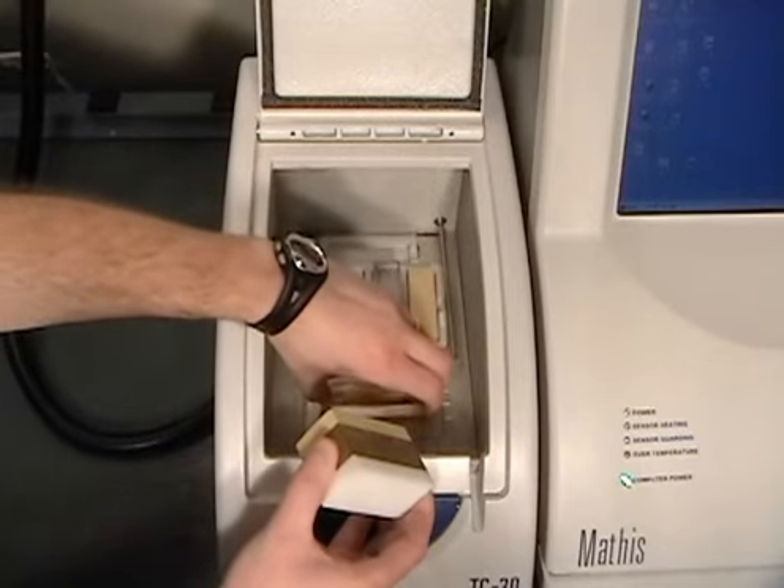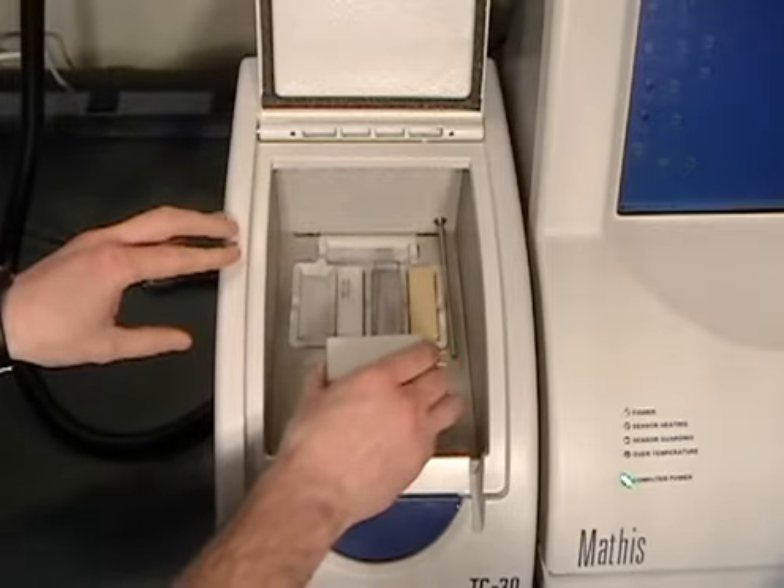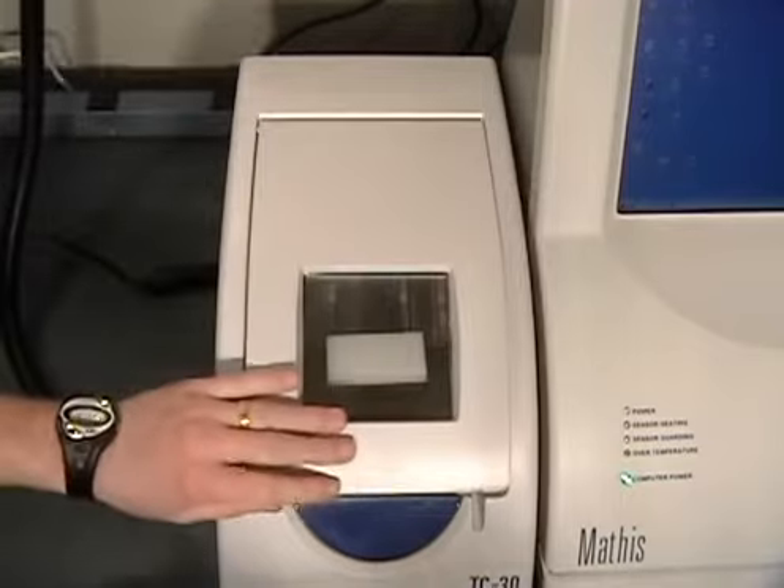The next step is to place Pyrex on top of the sensor with the weight on top and close the lid. Wait 5 minutes before initiating the first reference test.